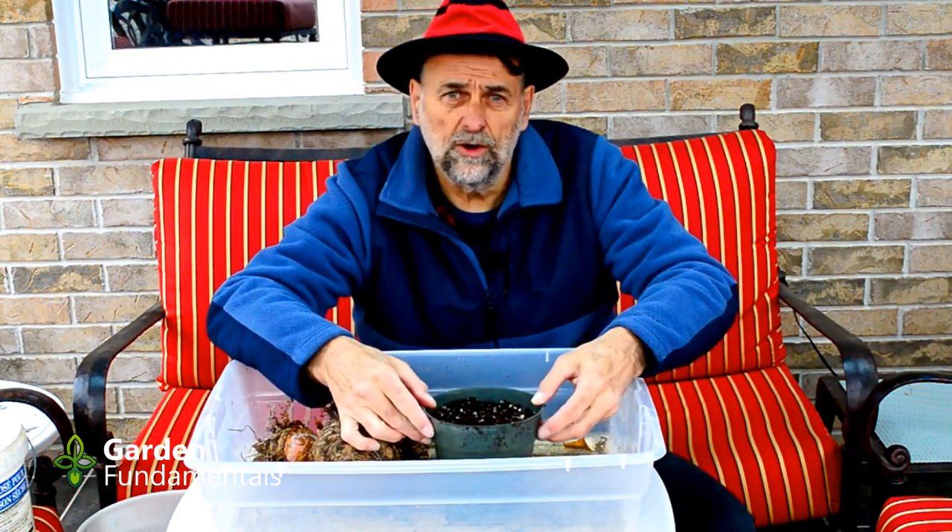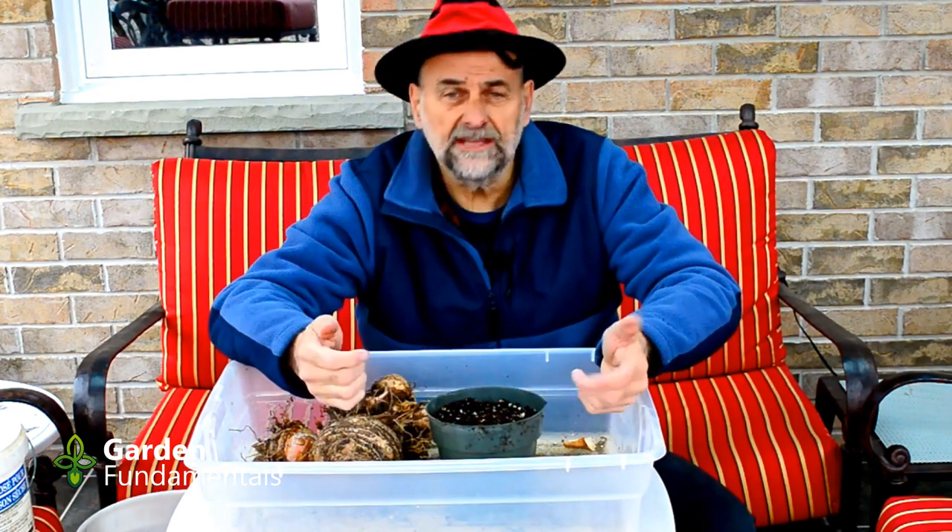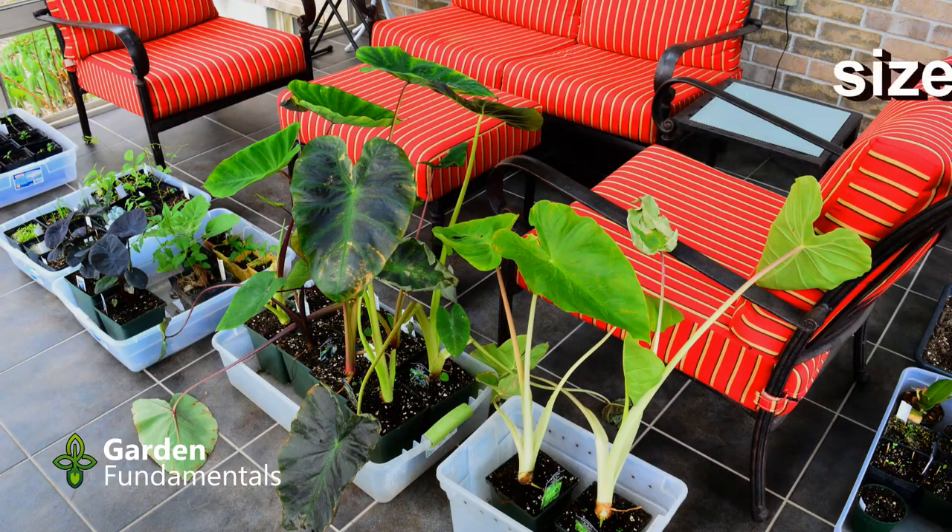As soon as I see the shoot, it's important to give it as much light as I can. Once the shoot is up an inch or two, I'll start watering a little more. Once it starts growing and it's warm enough outside, it can go into the garden or it can be left in a pot like this.